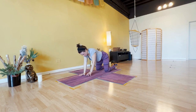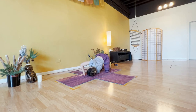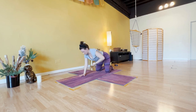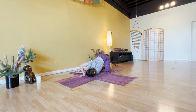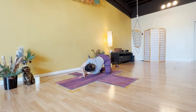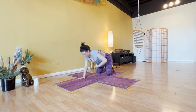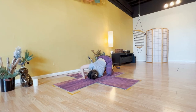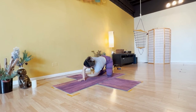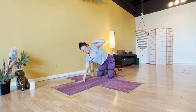Inhale, left arm high. Exhale, thread it through — get really low. Inhale, left arm up, all the way through left fingers. Exhale, thread it through. Inhale, left arm high — roll your left shoulder back. Exhale, thread it through. Inhale, left arm to sky. Exhale, thread it through and bend your right elbow. Inhale, left hand up. Exhale, thread it through. Inhale, left arm high. Exhale, tabletop.